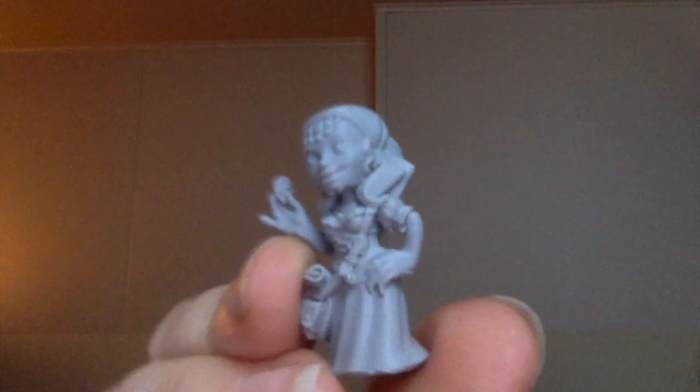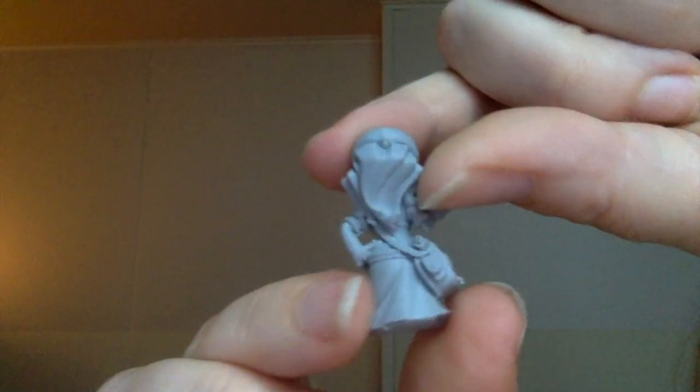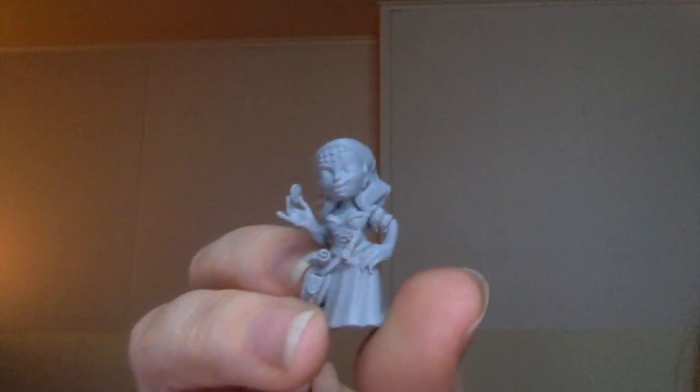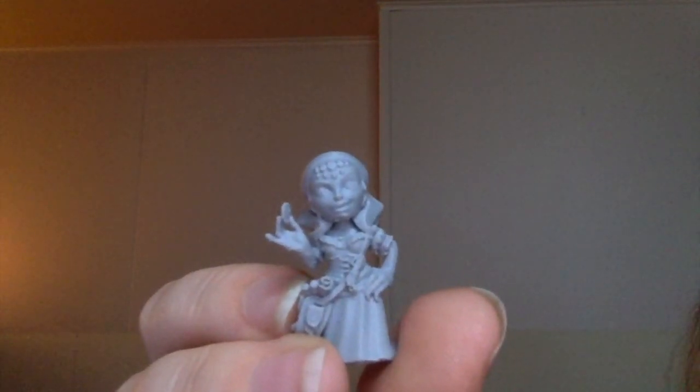Thank you so much for being here with me to witness this awesome job that this printer can do on miniatures. She's about 30 millimeters — of course, you can print her whatever size you want. But it's a great job. Great little printer, guys. Grab one.